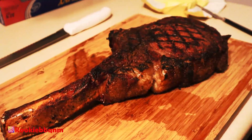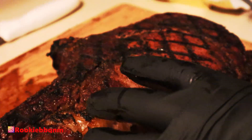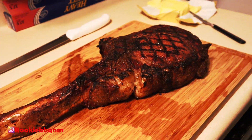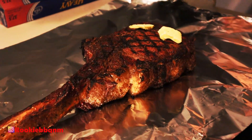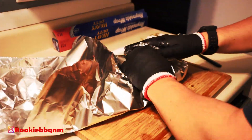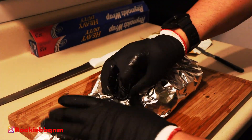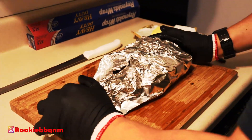All right, let's go inside. Here's why I pulled it off at 118°F — you can see I've got those grill marks. I'm going to let it rest wrapped in foil with butter. I'm putting about four pieces of butter on this thing — it's going to melt everywhere. Even my dog is hurting right now because he can smell it. I'll wrap it tight and let it sit for about 10-15 minutes.